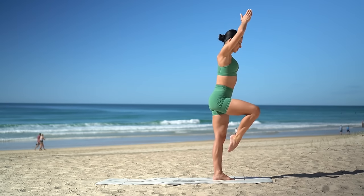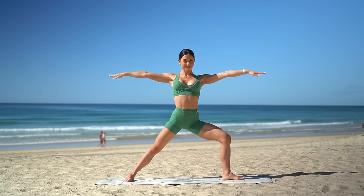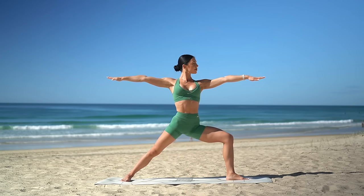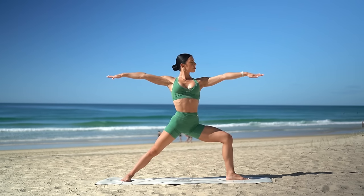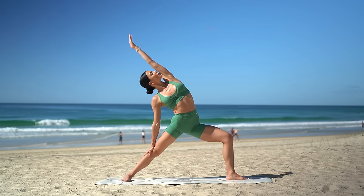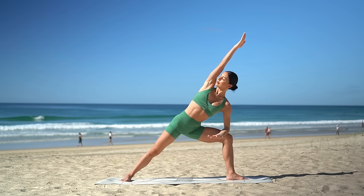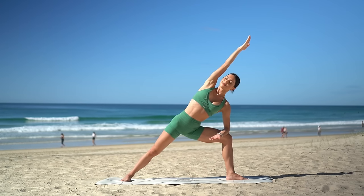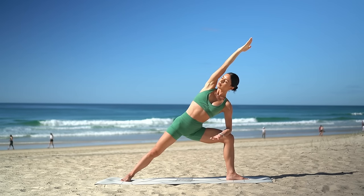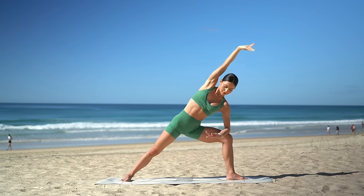Then lift your right knee into your chest, inhale. And exhale, carefully step back into your warrior two, really bending into your left knee. Making sure your left knee is stacked over your ankle. Then flip your left palm up — reverse warrior on your inhale. And exhale, side angle stretch — bringing your left forearm to your right thigh. Really reach your right arm by your ear and turn your chest up towards the sky. Keep pressing down firmly through the outside edge of your right foot. Then press back up into your warrior two.